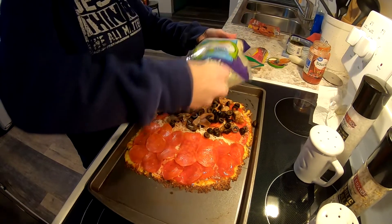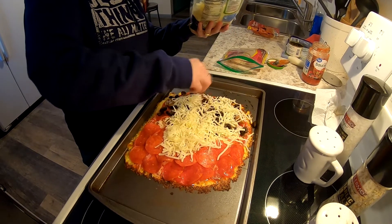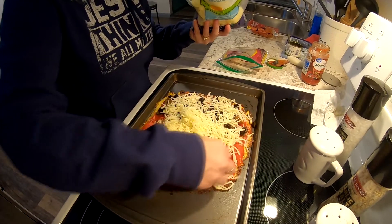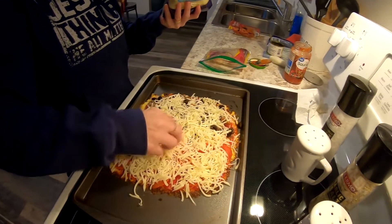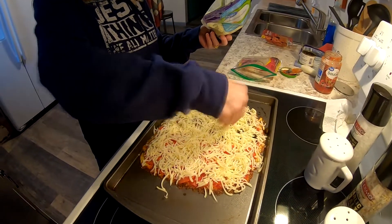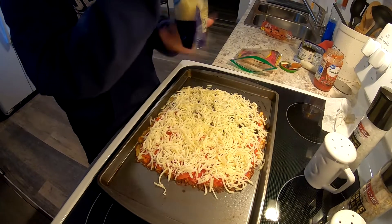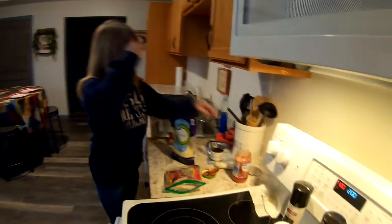Then you put the final layer of cheese on top and put it back in the oven for eight more minutes — that's enough time to melt the cheese and heat up the pepperoni. It goes back in at 2:08 and we'll be back when it's done.